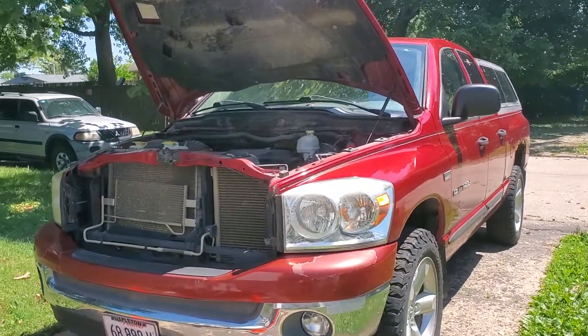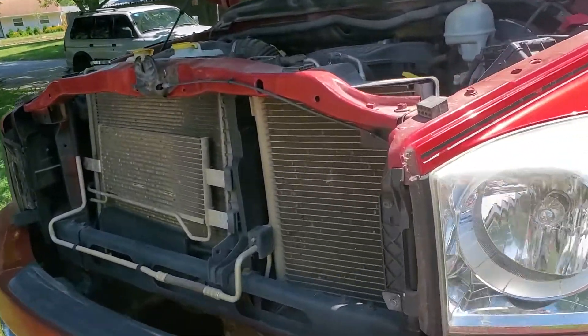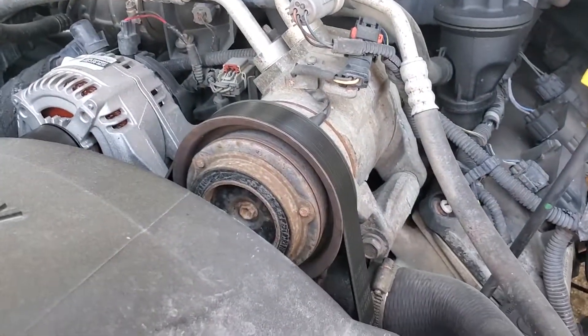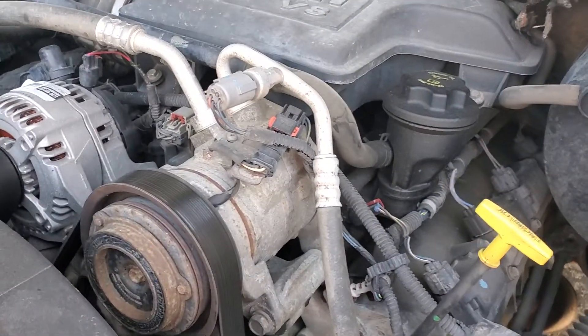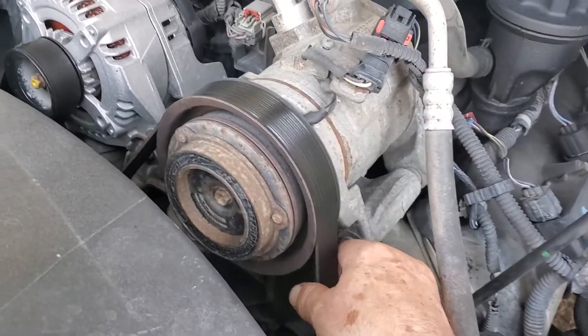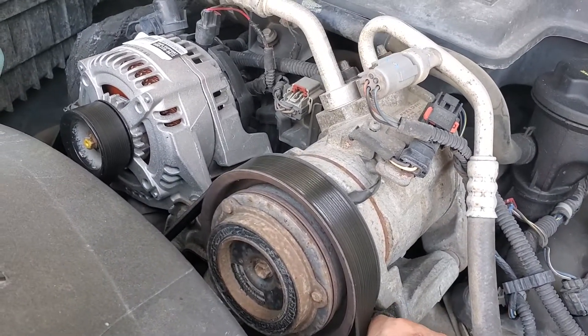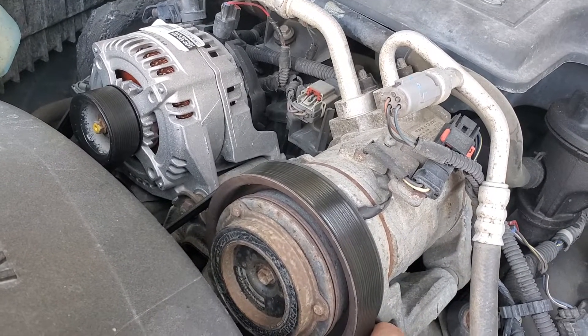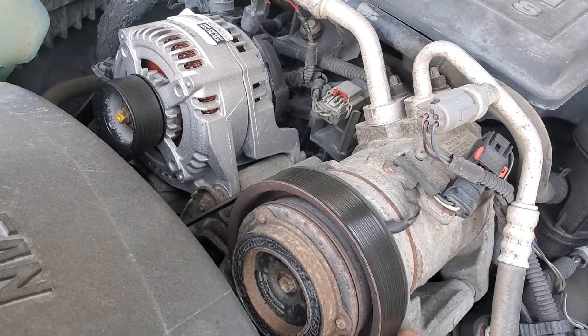I don't drive this thing much until duck season, so usually about every July I start going over stuff. Last July it was this, along with all the little idler pulleys — I kind of had to go through them all. Put a new alternator on, some new idler pulleys.